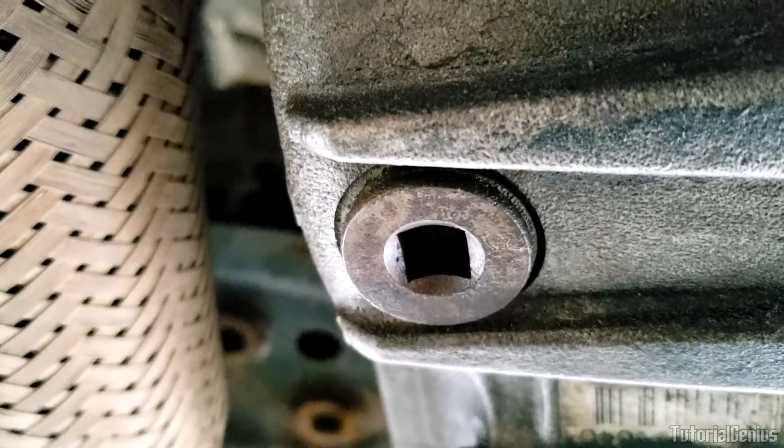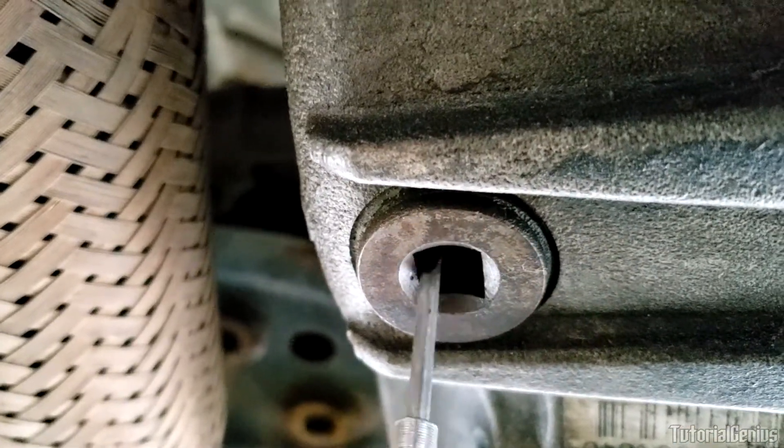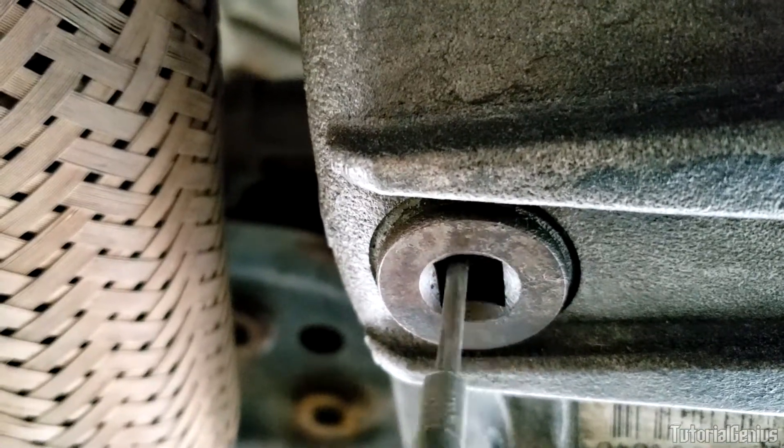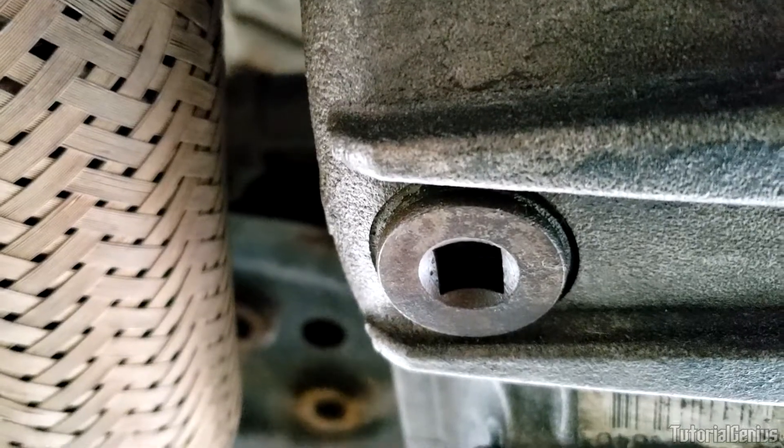When removing any socket plug that might be seized, use a small flat head to clean all the dirt out of the socket recess first so your socket gets a really good grip. The last thing you want to do is round this off — they are really hard to get out if you do.